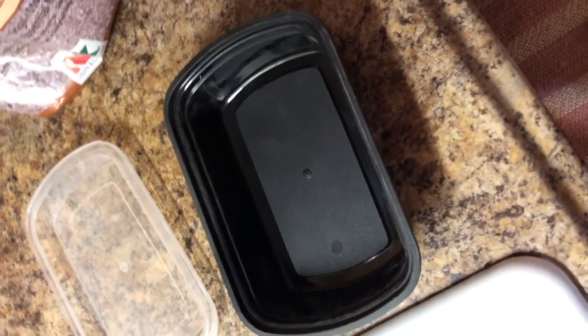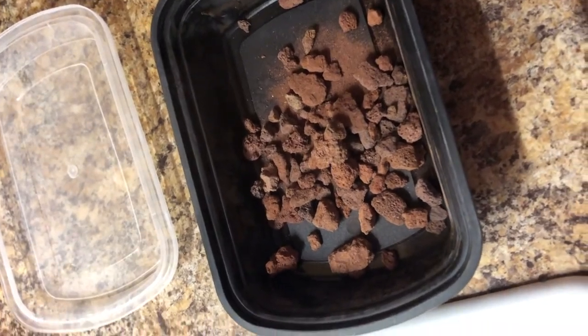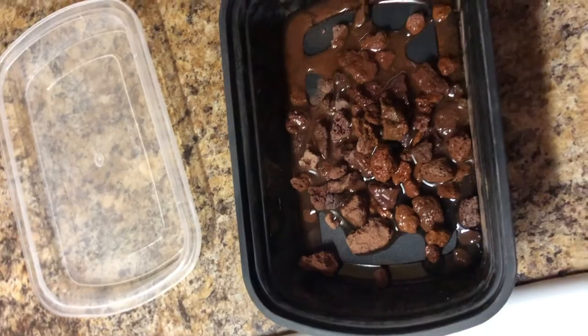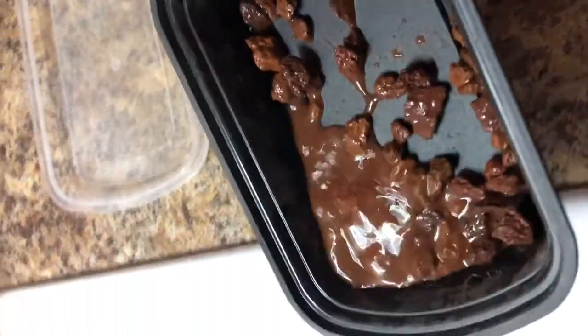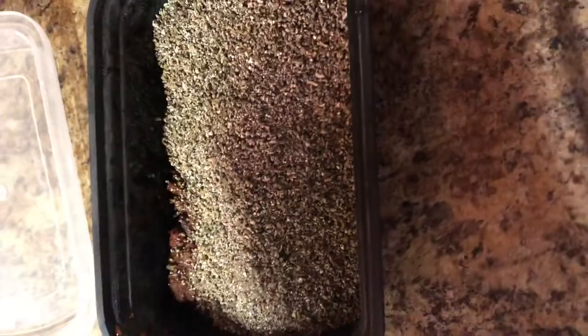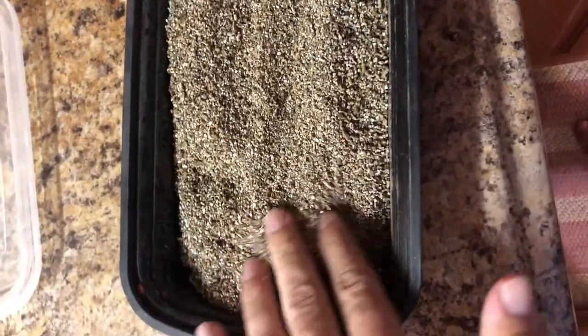Starting off, I take the lava rocks and gently pour a small layer — these will hold moisture at the bottom and won't be in contact with the eggs. You can see there's some powder, so I'll take some water and pour it over to wash off the powdered rocks. Then I pour the water out. The lava rocks are still moist after draining. I then add my pre-weighed vermiculite, laying it down evenly. A gram scale is helpful — like one you might use for weighing reptiles or meal prepping food.